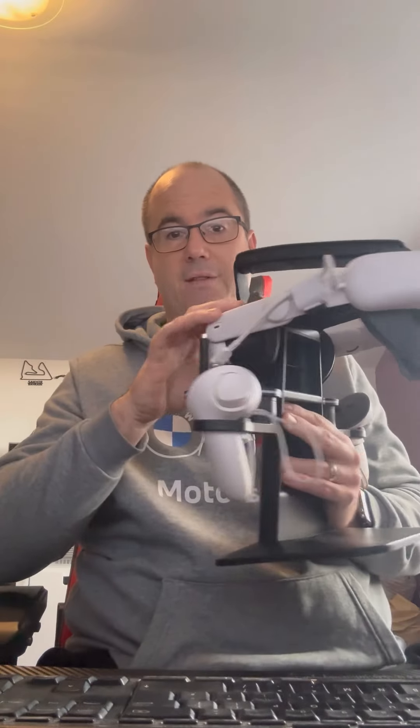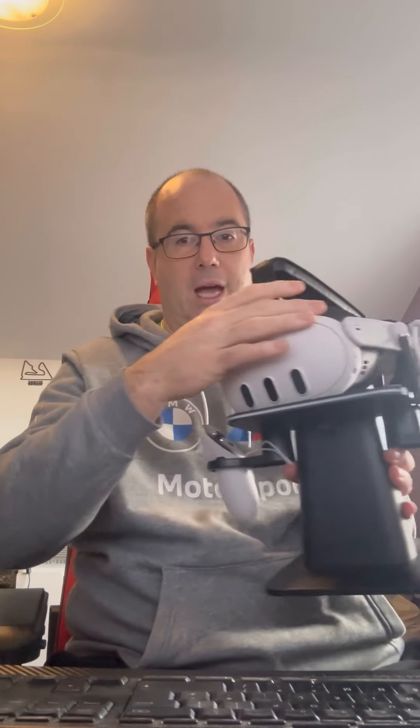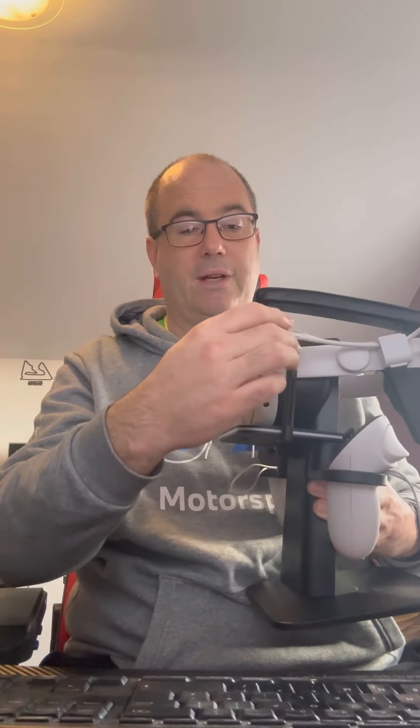I've also got the Kiwi Designs stand here, which works really well on my desk. It comes with both controller parts of the stand — they don't charge or anything — and obviously the headset with the charge connection. I've actually got it disconnected from the headset at the moment, but I'll talk about that in my review.